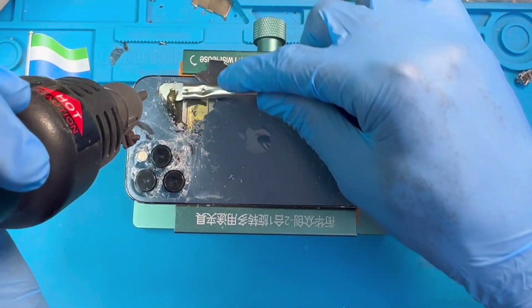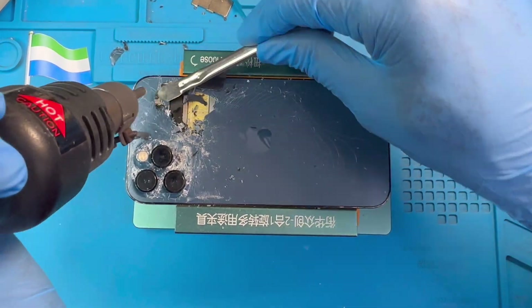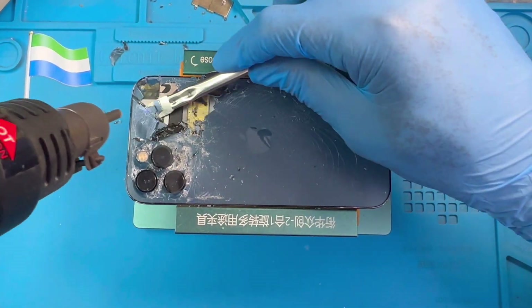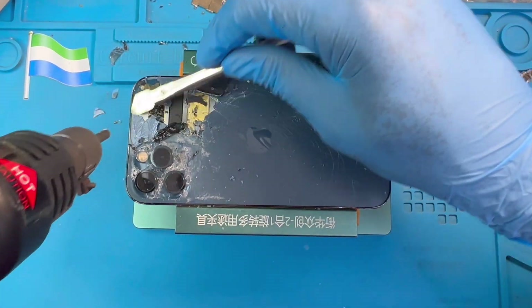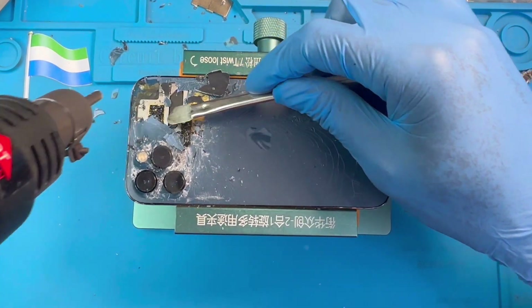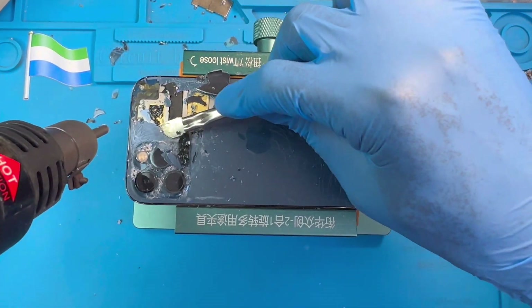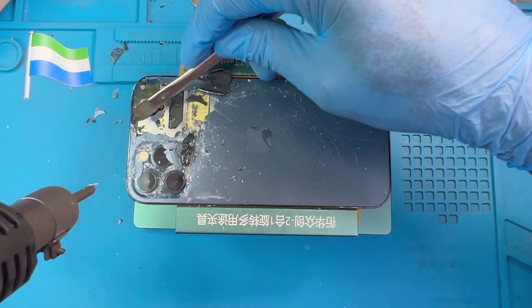The glass is cracked — you have to be very careful for your eyes. Just pass the blower there, hit it and open it like this. Make sure you do it everywhere. Be careful — don't put the blower on too long. Just put it a bit, and when you know that side is hot, try to open it. If it's already hot, take the blower away and just use the pry tool. Don't leave the blower there for too long.